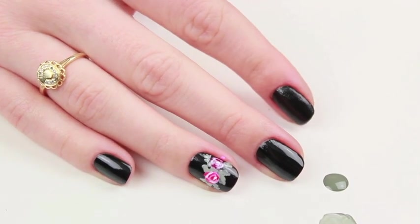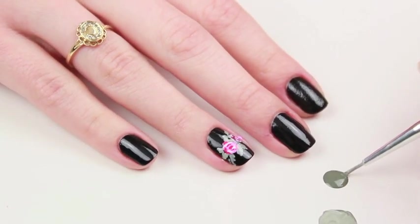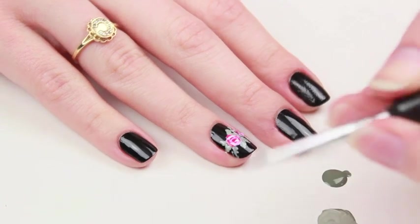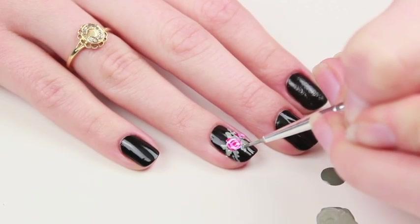After painting the leaves with that lighter green shade, I'm going to dip my brush in the original dark green Essie Sew Psyched and add some dimension to each of the leaves. To do that I just add a thin line through each leaf.